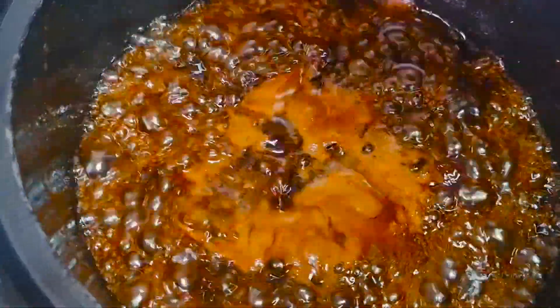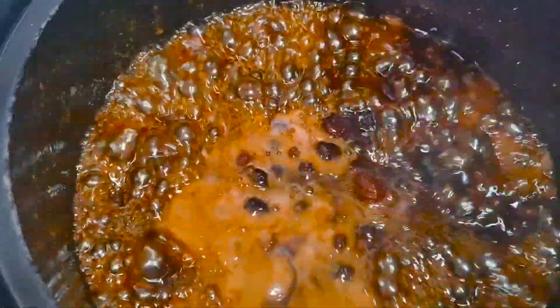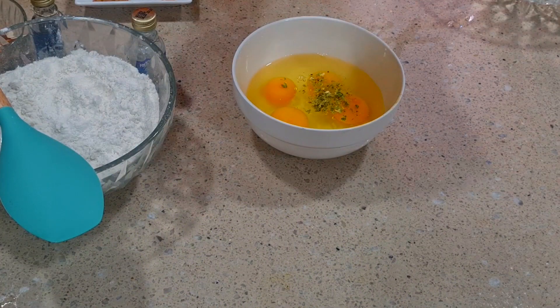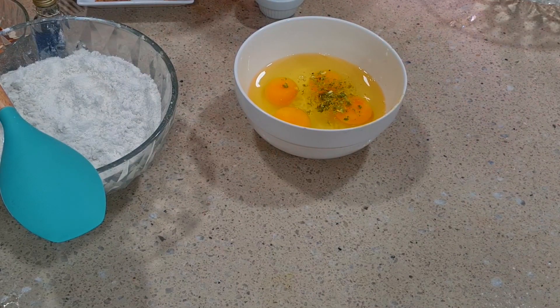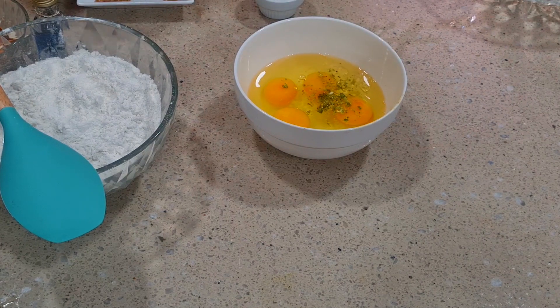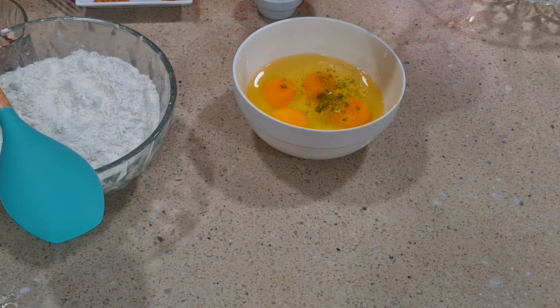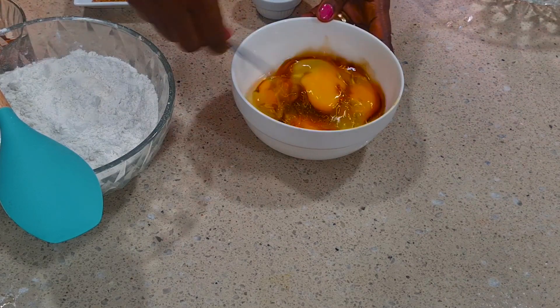You can see I'm adding in my cherries there. In the egg, I added in my lemon zest — I'm using just four eggs. Then I'm adding some lemon juice and after that I added the vanilla. After adding that, you have to mix so that you take away that raw taste of the egg.